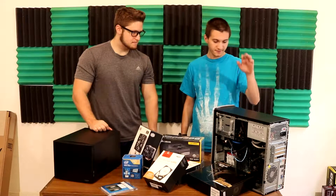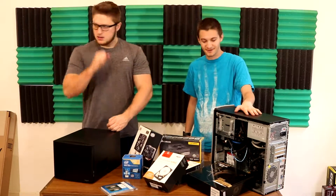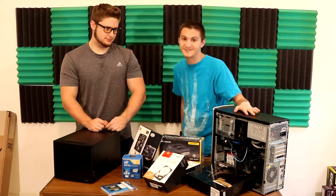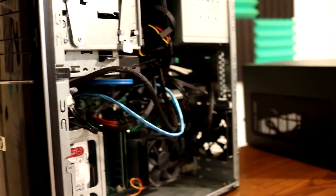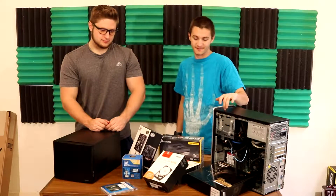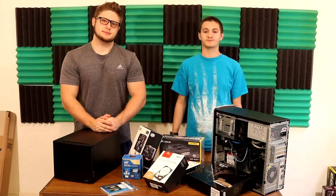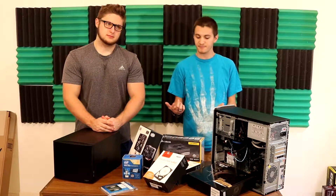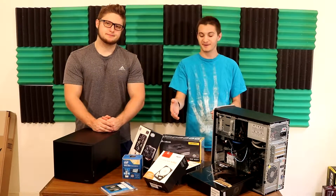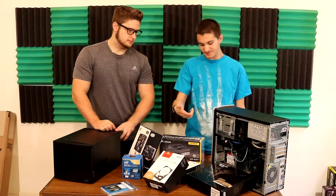Scott, what do we got here? So we have right here my grandparents' old computer. I built them a nice custom computer, so this is their old one. As you can see, it's not exactly in the greatest condition. This was my NAS. So right now I have two Red Drives by Western Digital. Can you explain quickly what a Red Drive is? Red Drives are essentially drives specific for NASes — they're rated for 24/7 use and these ones are actually 7,200 RPM.